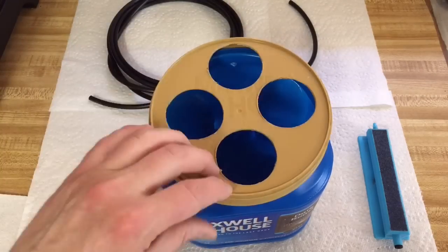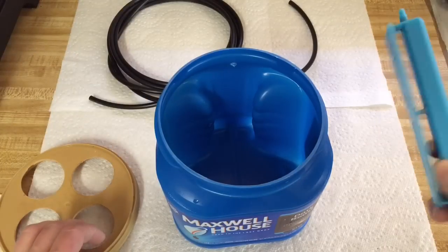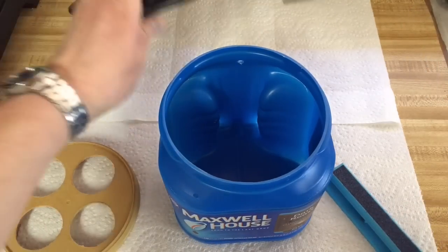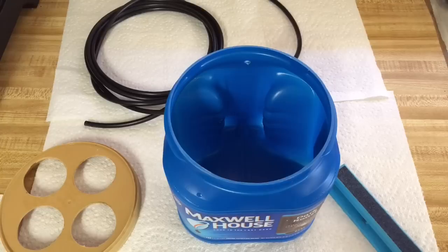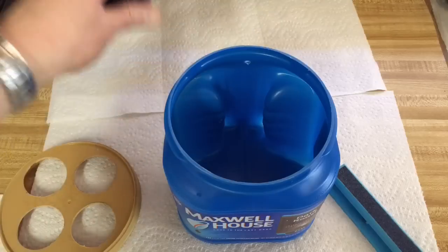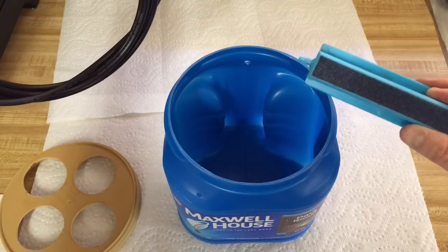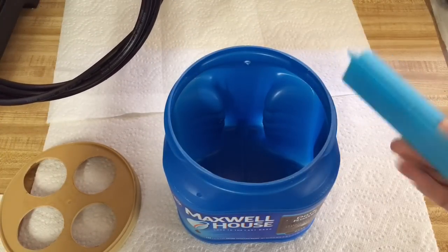You just need a few things for your plants: an air stone, tubing, and it just needs to be hooked to an air pump. You can get an air pump at Walmart for about 5 bucks. I think this air stone was around $3.